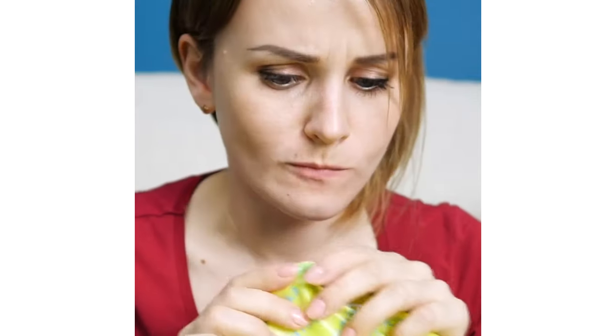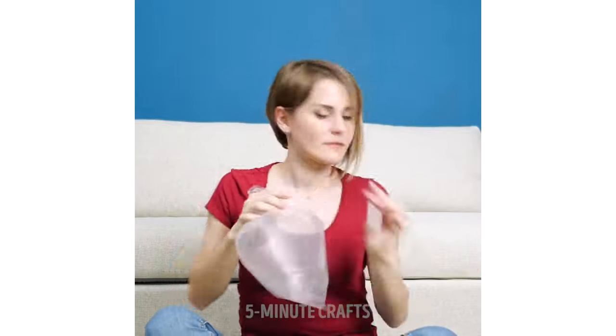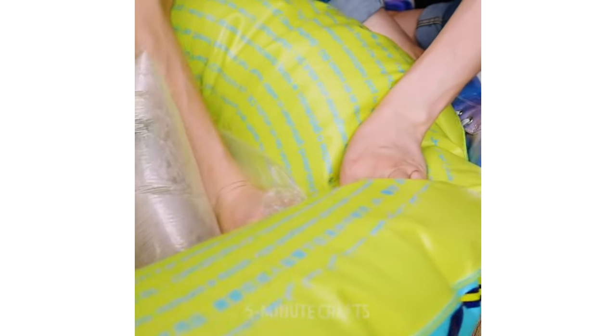Do you have a pool toy that just takes too many breaths of air to blow up? Well, I have a solution for you. Just take a bag and blow up the bag instead. Then you take your straw and use that bag full of air to transfer into the pool toy. Easy peasy. In a way you're still kind of blowing up the pool toy, but you're blowing it up indirectly.